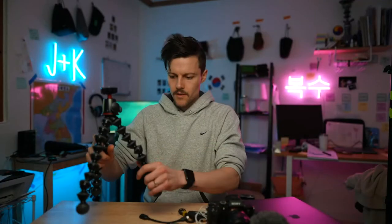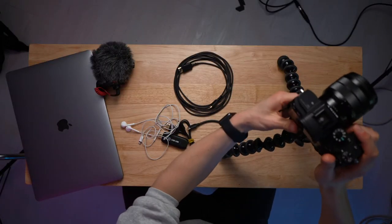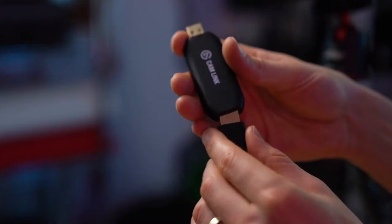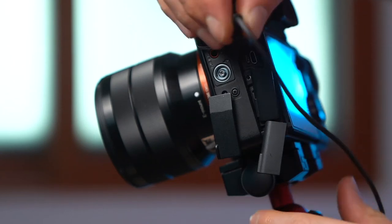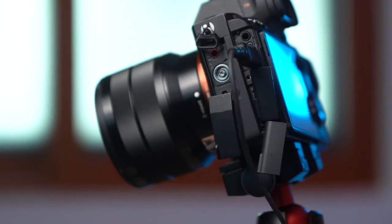First, I'm going to set it up on a Joby tripod. Get your DSLR, then get your HDMI cable and plug it into your Cam Link capture card. Then plug the micro HDMI — again, depending on the camera you're using — into the micro HDMI port.